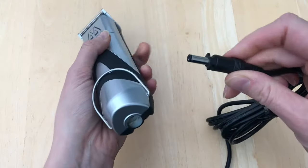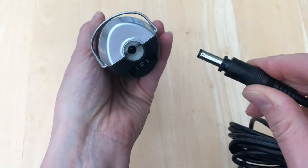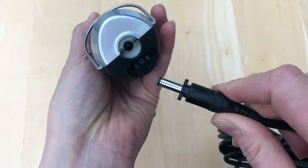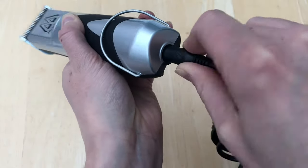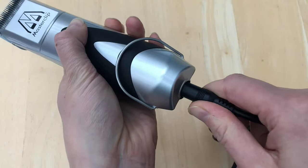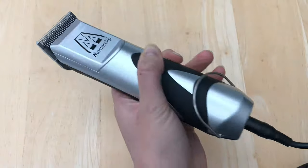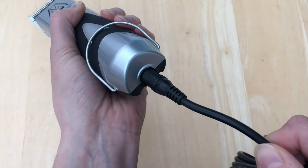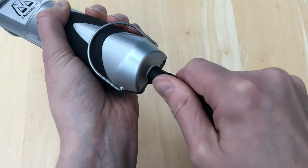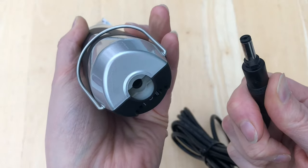On the end of the power cable there are two little lugs on the end of the socket to allow the cable to be locked into the handset. Locate the notch inside the handset, align the lugs, then give the cable a quarter of a turn twist anti-clockwise towards you. This will ensure that the cable is locked into the handset and won't come detached during clipping. To remove the cable, turn clockwise a quarter of a turn to disconnect it from the handset.